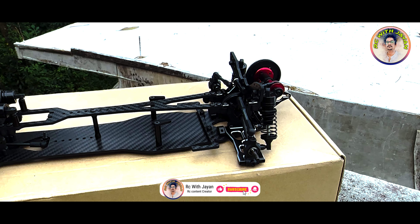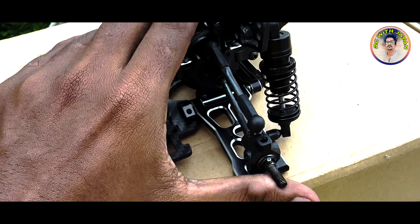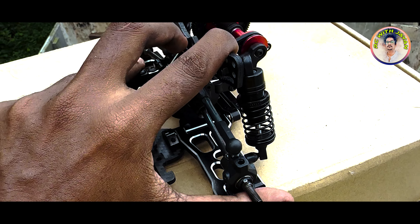It's aluminum and low-arm set. I'm going to go with a belt-driven chassis. I'm going to put a belt through the water. This is the oil field with oil, the shock set.